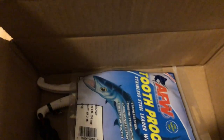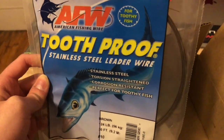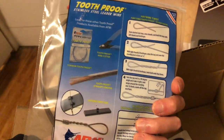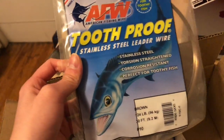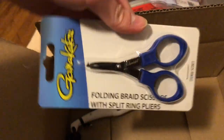Here's some steel leader wire for hopefully going pike fishing soon — leave a comment if you want to see me pike fish. It's also useful for winter fishing when you don't have many options besides ice fishing. This is supposed to prevent pike and other toothy critters from biting your line off and potentially losing your lures.